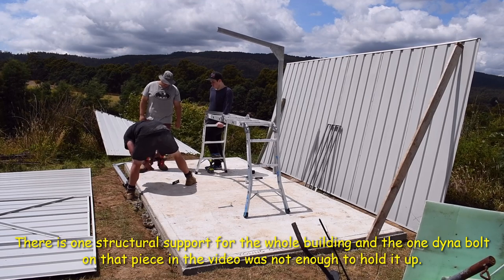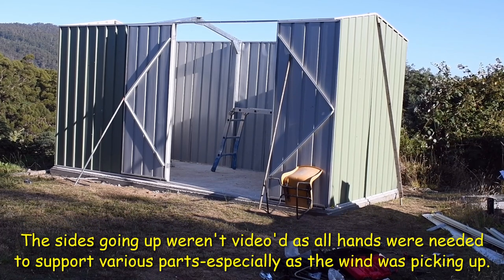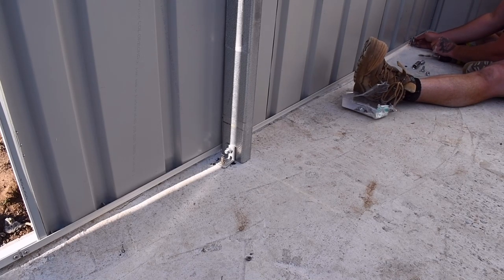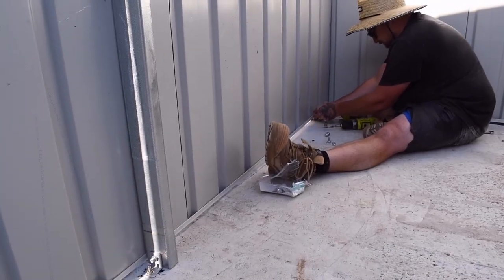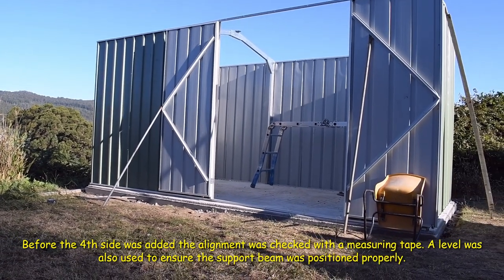Time to get the dynabolts in and put the framework up. It's the end of day two — we had a late start at 11am and it's now 6:43pm, but the sides are up and the boys are just putting in some dynabolts. The instructions allowed for two dynabolts, one on each side of the main support, but they supplied 22, so the boys are adding dynabolts all around the base. There is only one structural support for the shed, which is even more reason to bolt the whole bottom down.